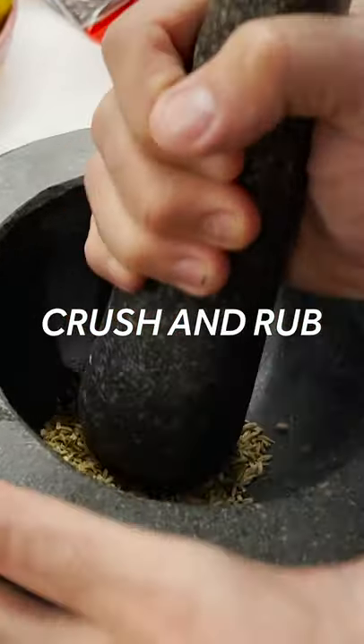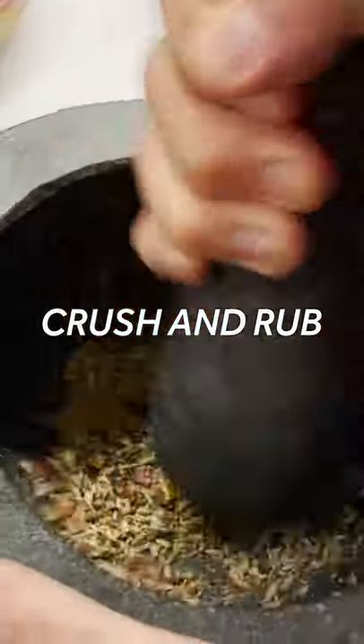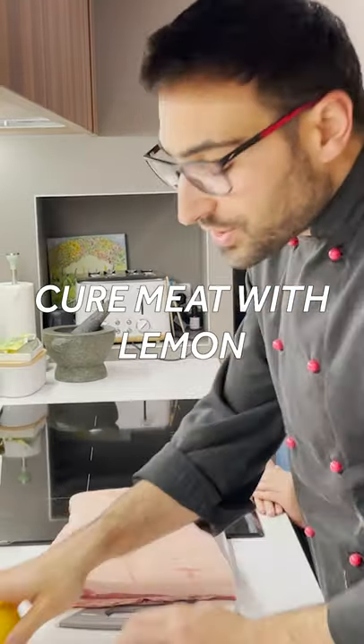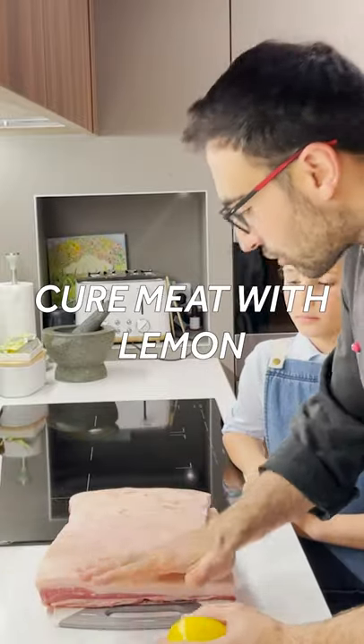And pound at it gently. Then rub — apply some pressure. We're going to just gently juice it, and it's going to start the cooking process. It's also going to help us get the crackling beautiful.